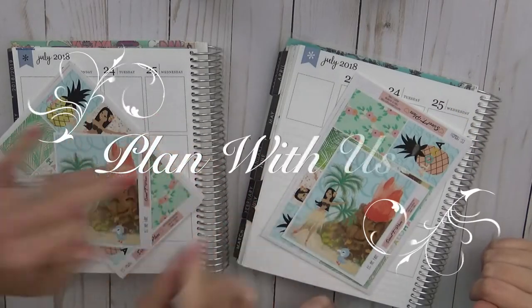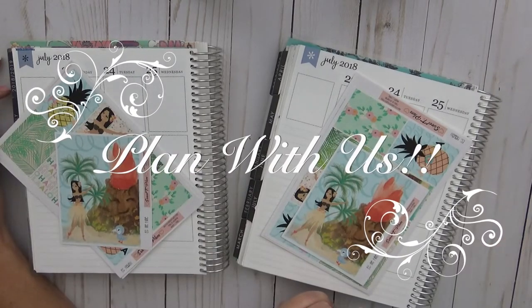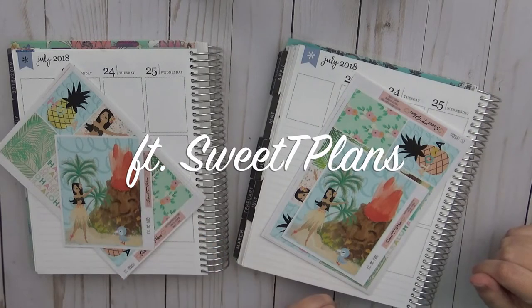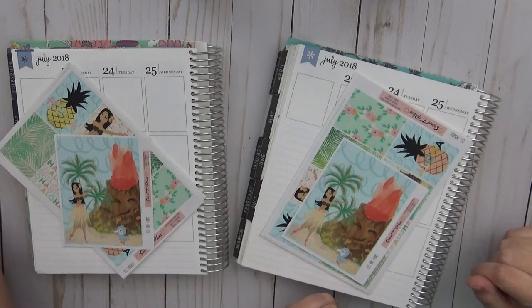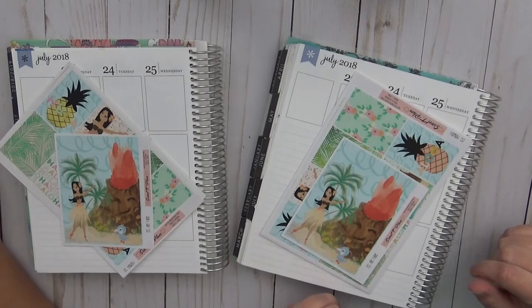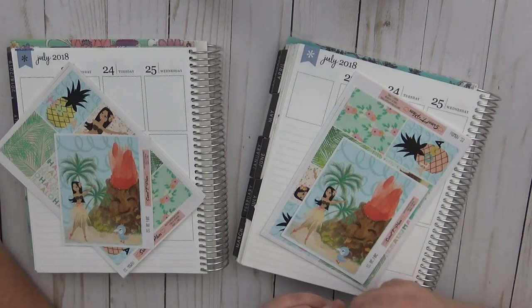Hi guys! Hello! I'm Sarah with It's a Date Paper Co. And I'm Cricket with Planner Nina underscore Cricket. This video is going to be on both of our channels.